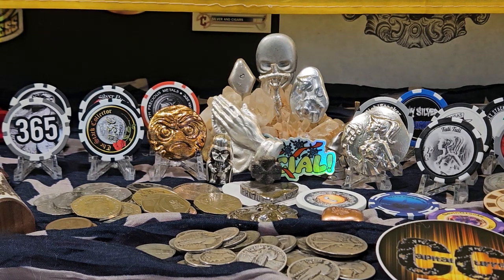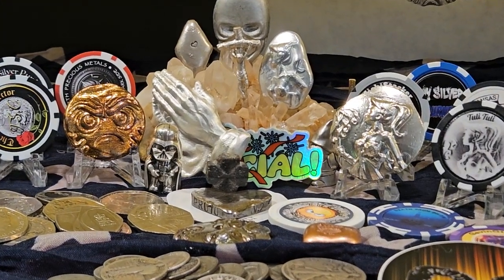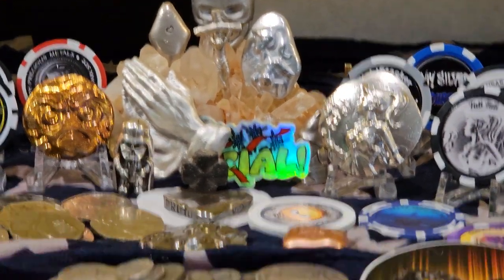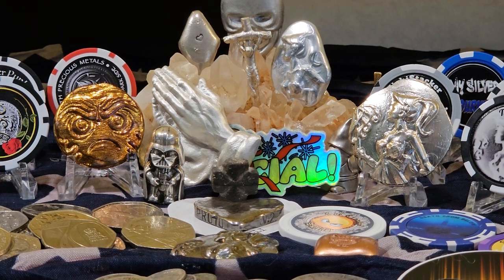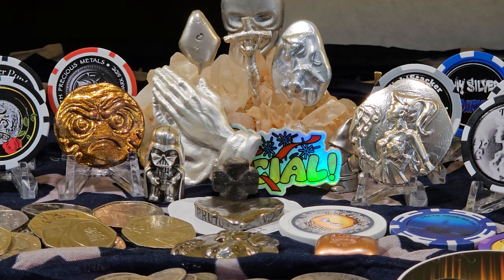Alright folks, that's it — I went over five minutes as usual. But I really, really like that pour. Beautiful piece. Alright, that's it for today everybody. Stay safe, shoot straight, keep stacking, stack the right stuff — I'm out.